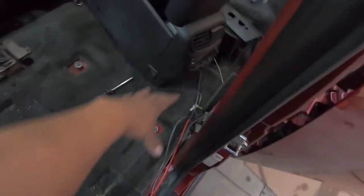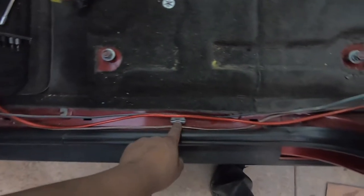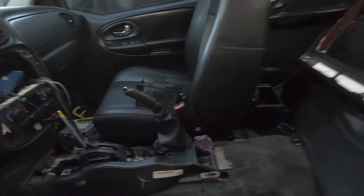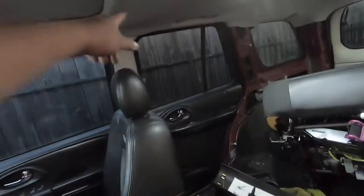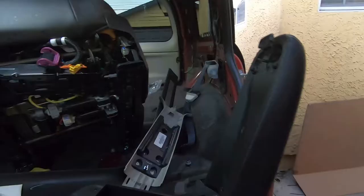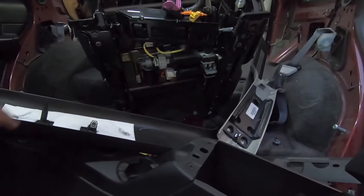I pulled this trim piece off, this one off — it has a bunch of clips. For this kick panel right here it has a little plastic that you just unclip. All that's left is to remove the passenger seat, and once that's done those trim pieces are going to come off. I think this one just pulls off — it has what I believe is for like the OnStar.